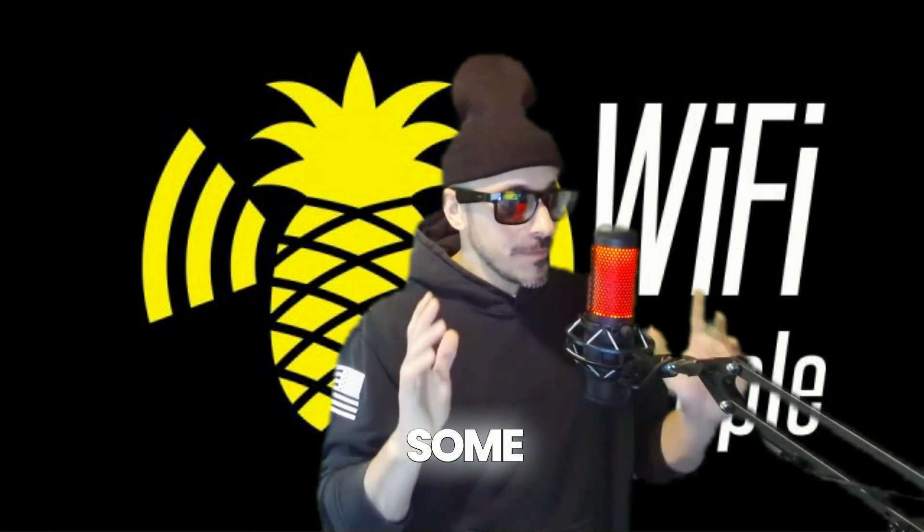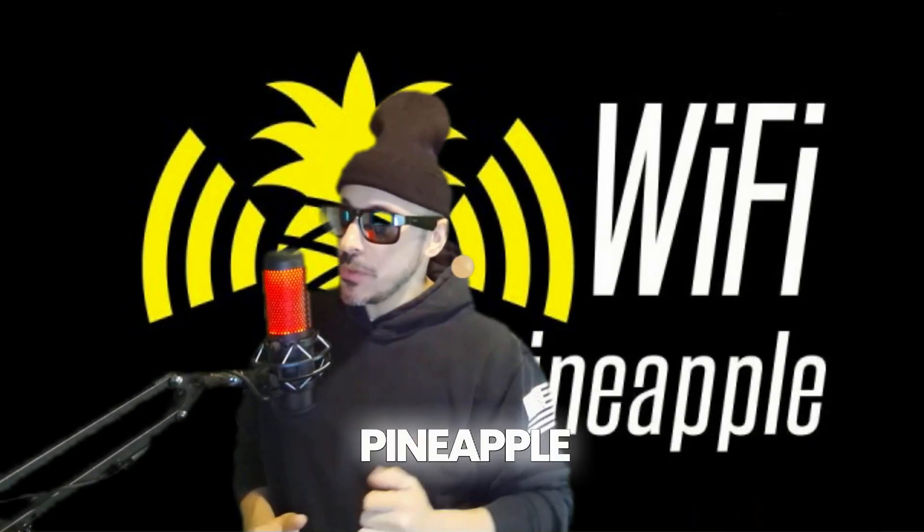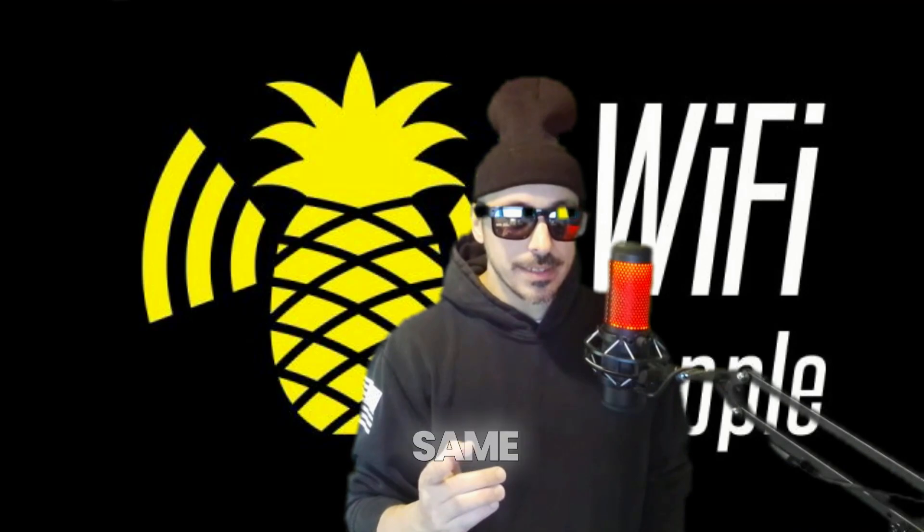Stay tuned because we're going to reveal some secrets about what's going on inside the Wi-Fi Pineapple.